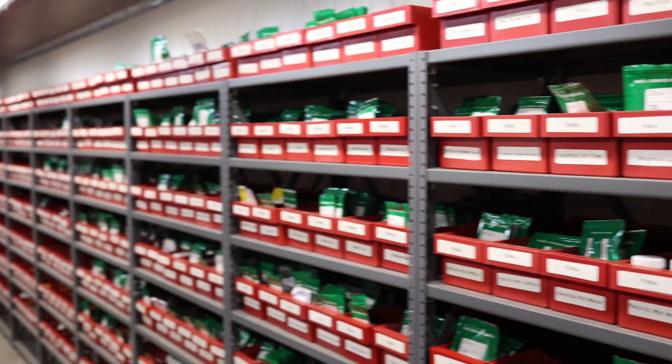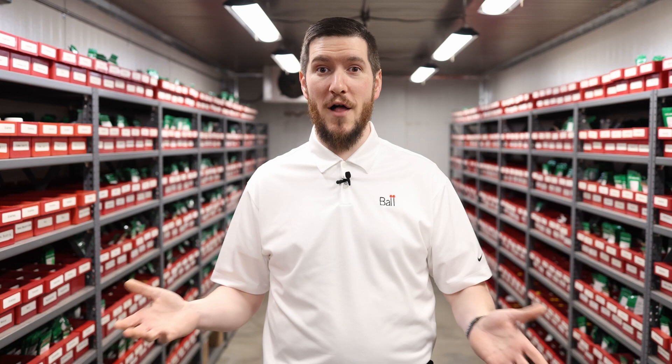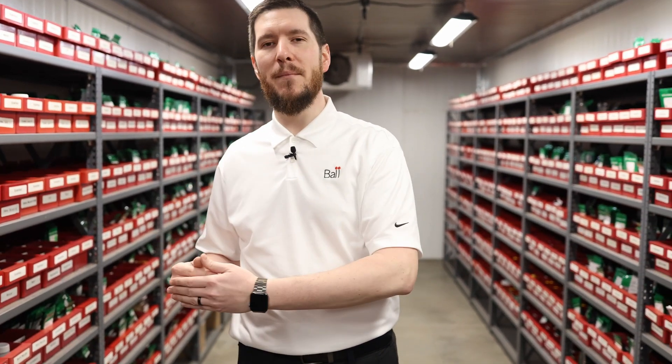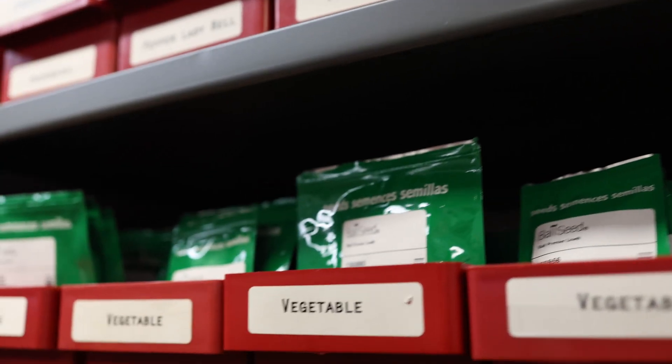Seed quality has a huge influence on plug and subsequently finished plant quality. Generally speaking, when you harvest seed from a mother plant, quality only diminishes over time. So in order to maximize seed quality and plant performance once seed is sown, exercise best practices when storing your seed before you can use it.